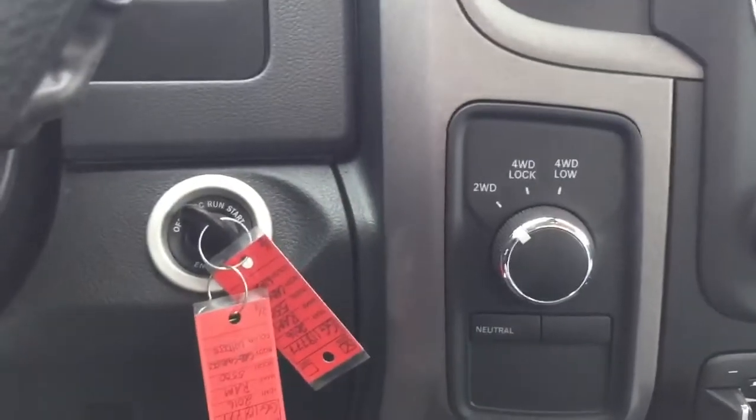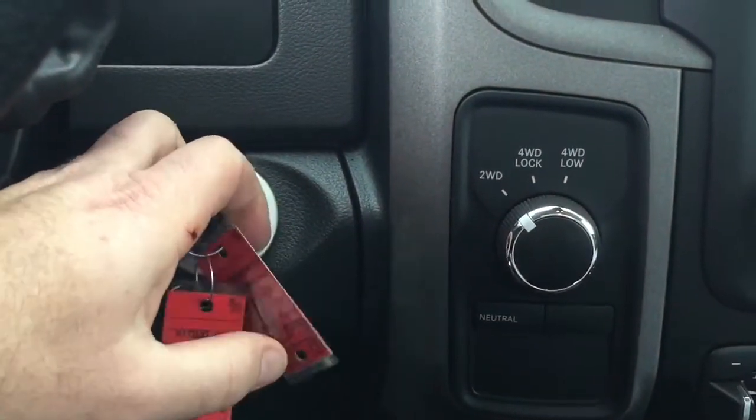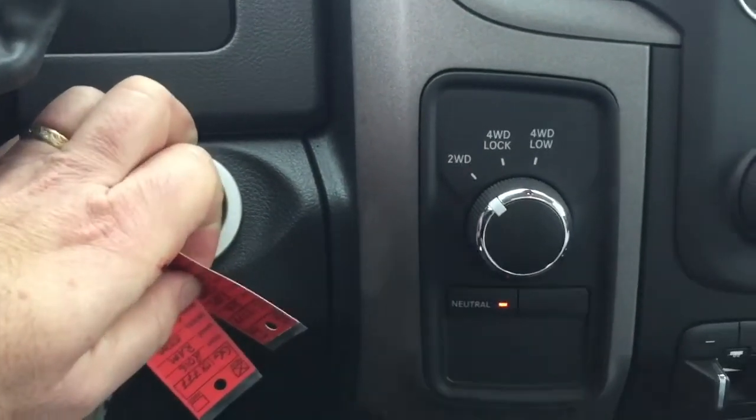The first step to operating your new service truck: as always, you're going to need the key on and the truck running.